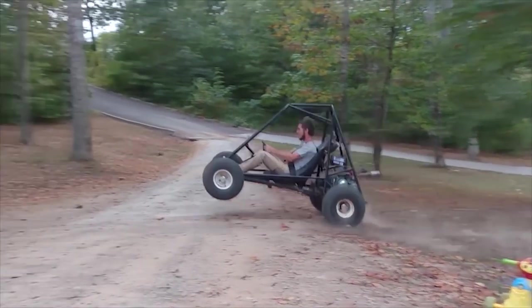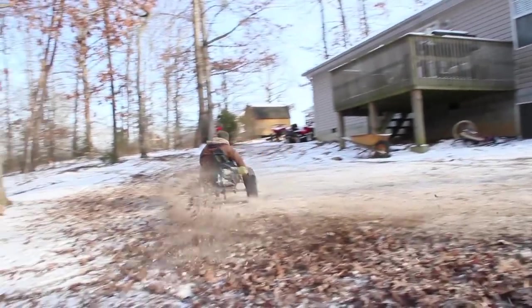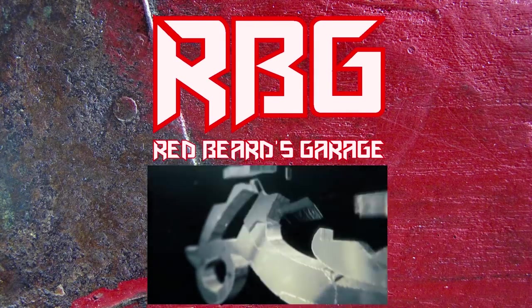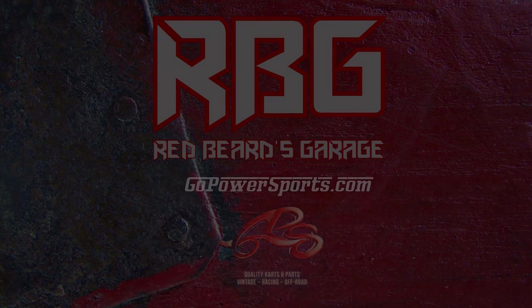What's up YouTube, Redbeard's Garage, and welcome back to another video. Today we're finally going to be fixing up the Murray Explorer. We got the Murray Explorer in the garage today. I'm going to look it over and find out what it needs, because it's a pretty big slouch of a go-kart.